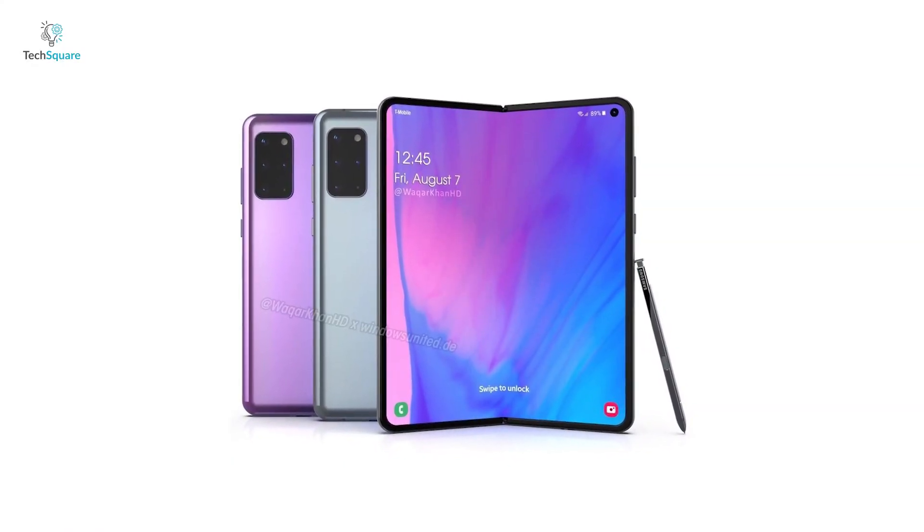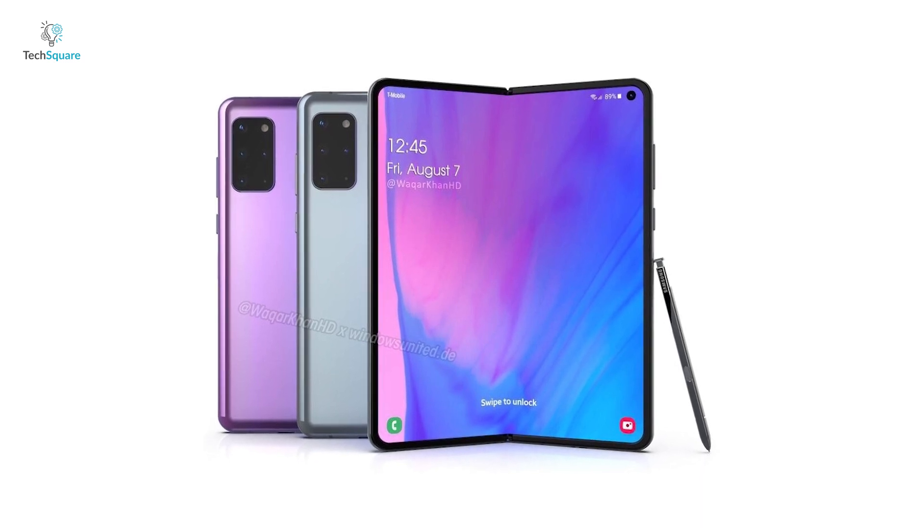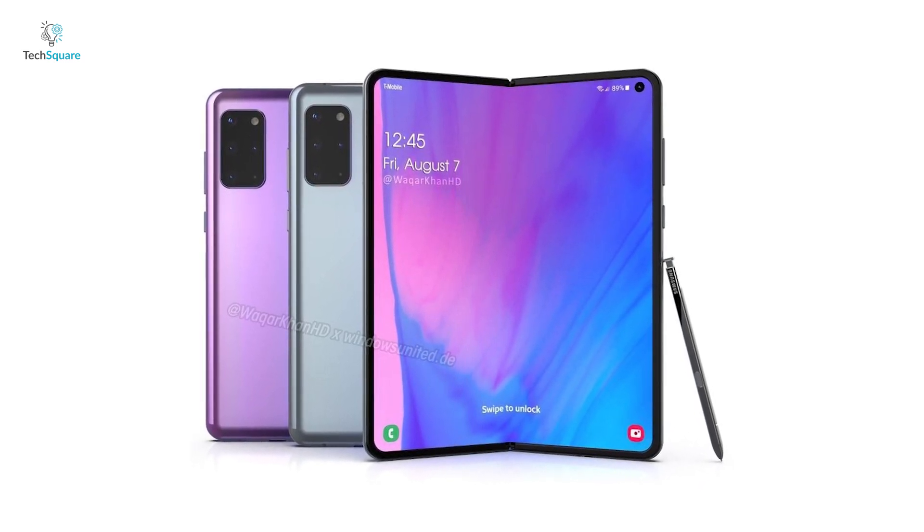Weinbach has also said that the Fold 2 will use a new kind of S Pen which may have some of its own unique features. Either way, that would be a great complement to the phone.